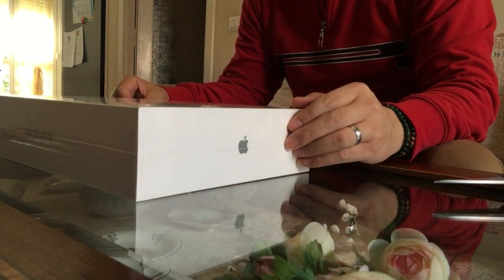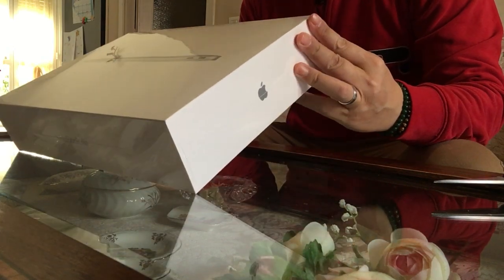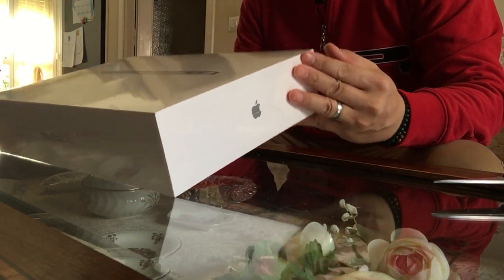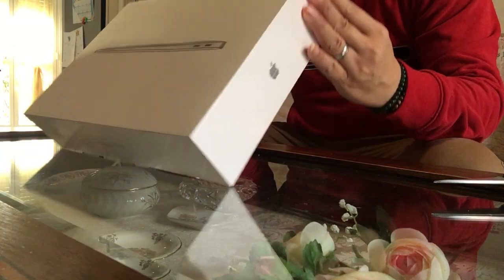Good morning! Today we're going to do the unboxing of the new MacBook Air. It's actually my first unboxing video and I'm so excited to unbox this MacBook Air 13.